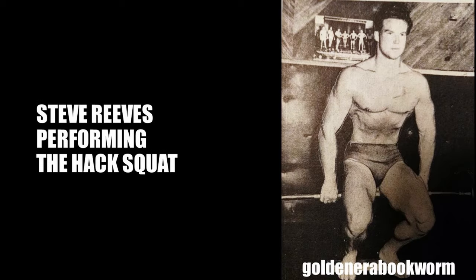Many Steve Reeves fans know that Reeves was a big fan of using specific exercises for shaping the physique once a solid foundation had been built — that is, when sufficient strength and bulk was achieved. For this reason, Reeves would use exercises such as the free-weight heels-elevated barbell hack squat, as shown here. This was a classic exercise he loved because it developed especially the teardrop muscles.